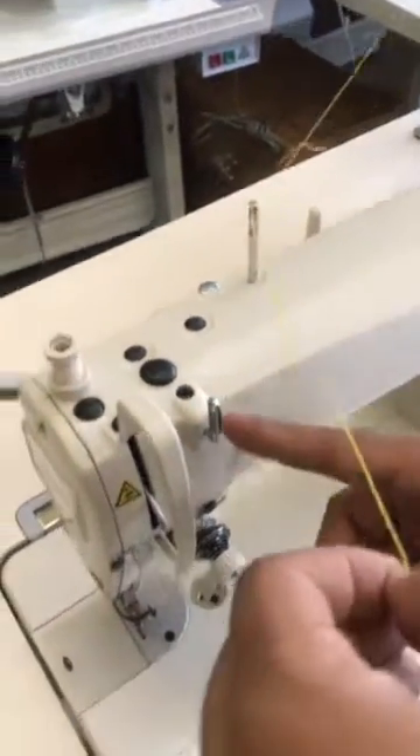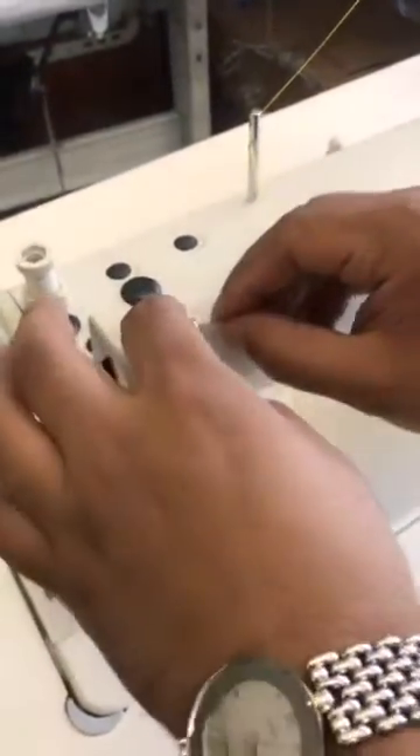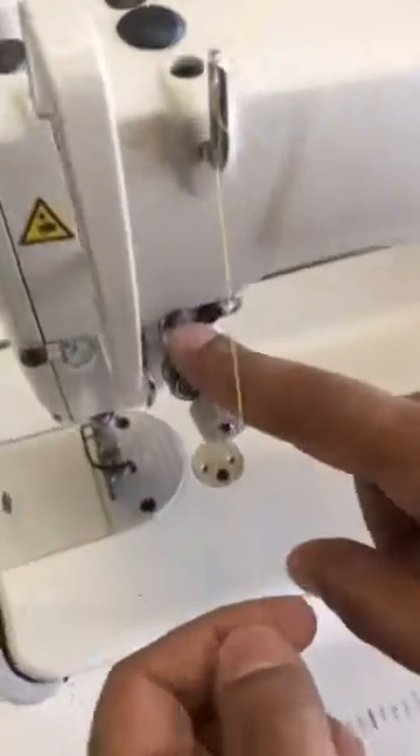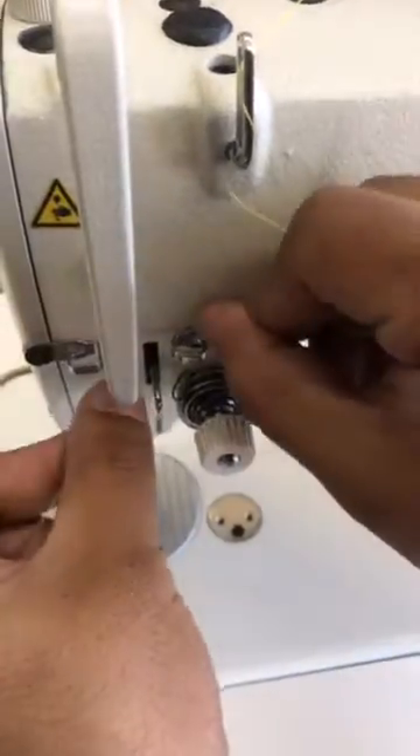Then you have two guides here. Put it in the top one, then pull your thread back and put it in the bottom one. Then you have a guide just here — take your thread and put it in the guide.